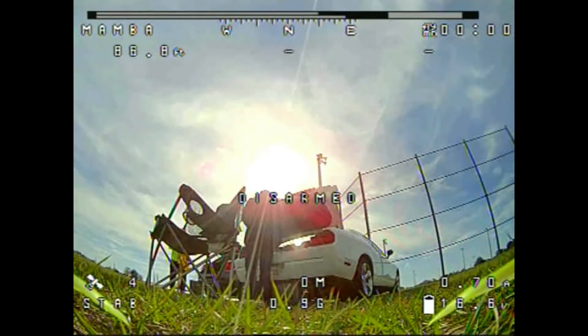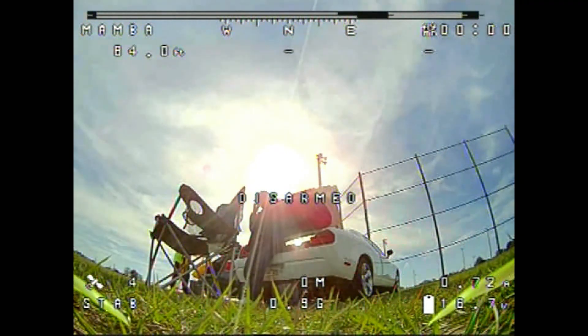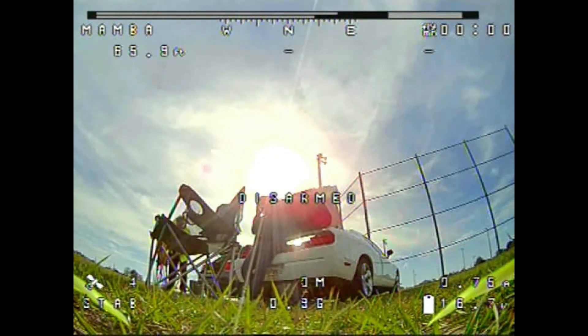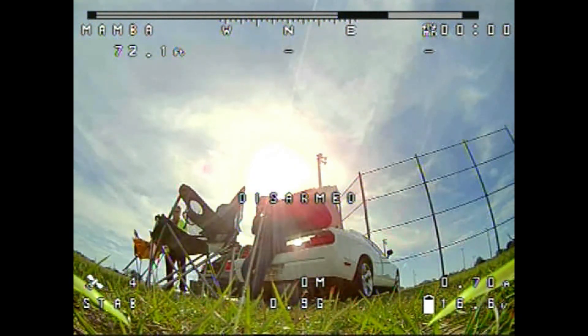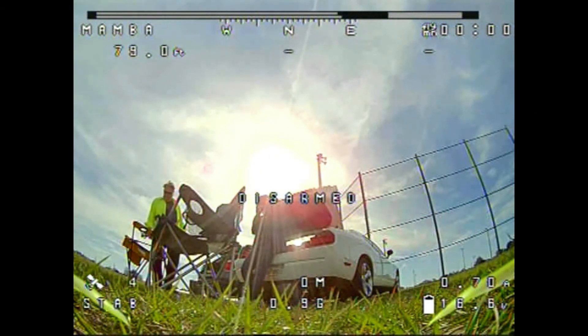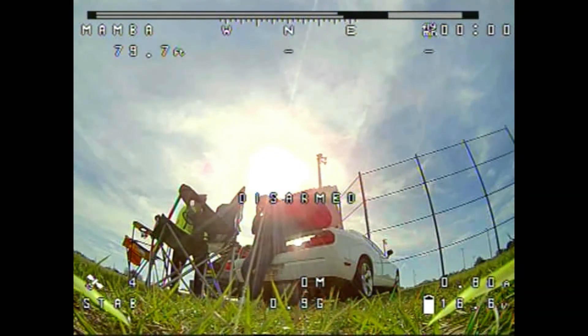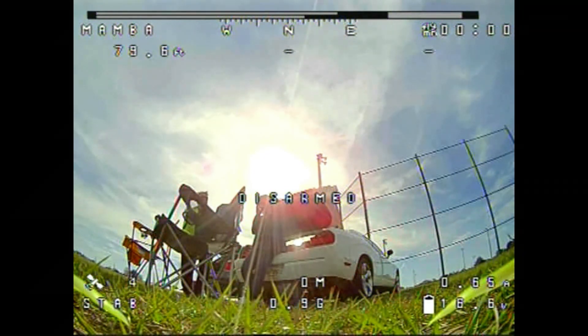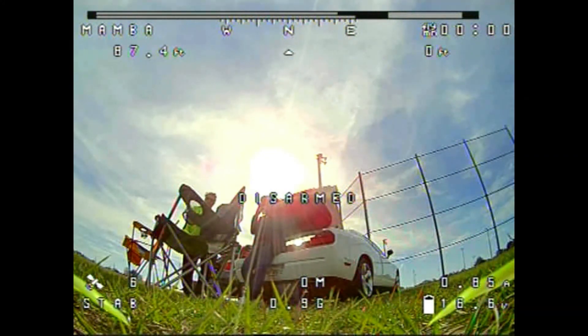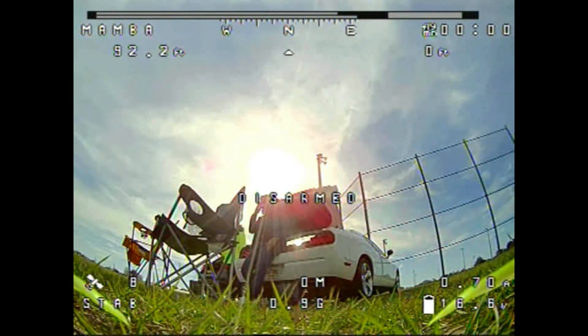We've got four satellites, which starts giving us initial altitude, though it's way off because we've got very few satellites. Now we've got six satellites, so you can see we've got the direction-to-home arrow right in the middle of the screen at the upper top. We also have a distance to home currently showing zero feet, and in the middle bottom we've got a miles-per-hour indicator showing zero. Now we've got eight satellites.